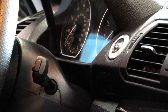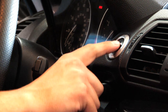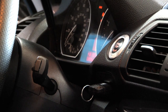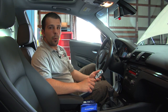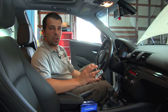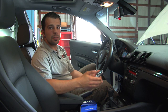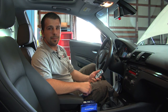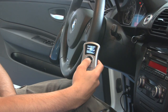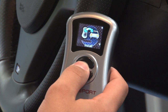Step three, turn your car to the on position without starting the engine. Please note it is very important you do not open any doors or change any settings while the software is being loaded, as this may result in a software installation error or even damage to your modules. Step four, click the OK button, scroll to install, and follow the on-screen instructions.